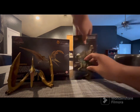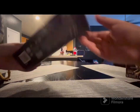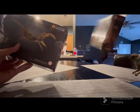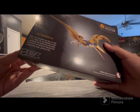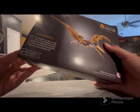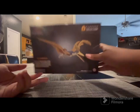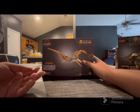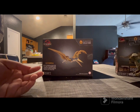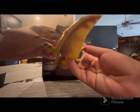Alright, time to review the Geosternbergia — moving the Pachycephalosaurus to the side. Here's the box: Geosternbergia, 30th Anniversary. It says: 'While the Pteranodon may rule the skies, the Geosternbergia makes a memorable pre-production appearance and displays an impressive wingspan with a longer neck, beak, and head crest.' A little story — the Geosternbergia was supposed to be in Jurassic Park 3 but got scrapped for the Pteranodon. The model was made but never used for production.